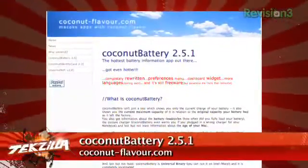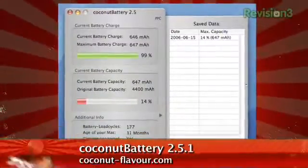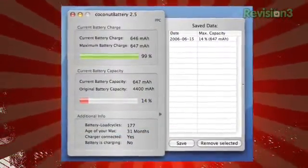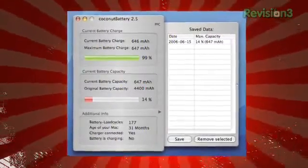If you're curious about the state of your machine's battery, then check out Coconut Battery. This handy little utility not only displays the current charge of your battery, but it also shows the current maximum capacity in relation to its original maximum capacity as it shipped from the factory. Why do you care? Because that gives you a rough idea of how much life is left in that battery.